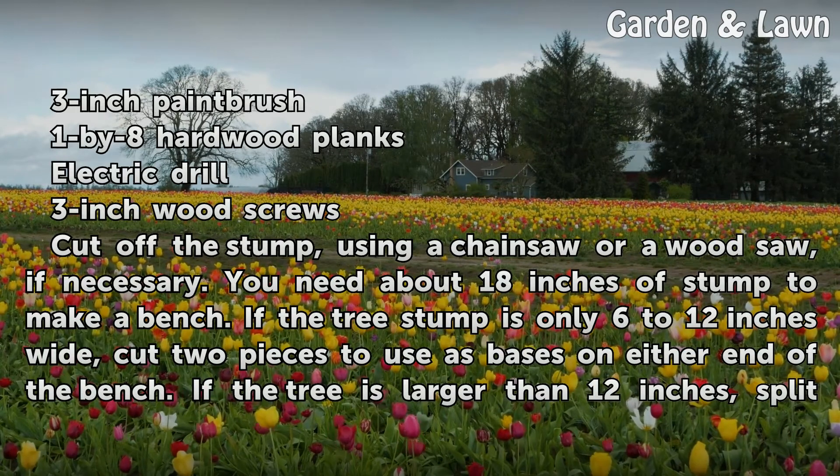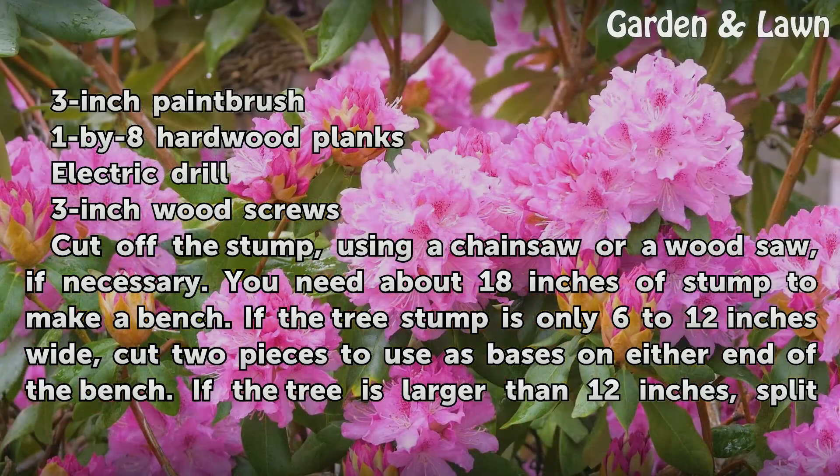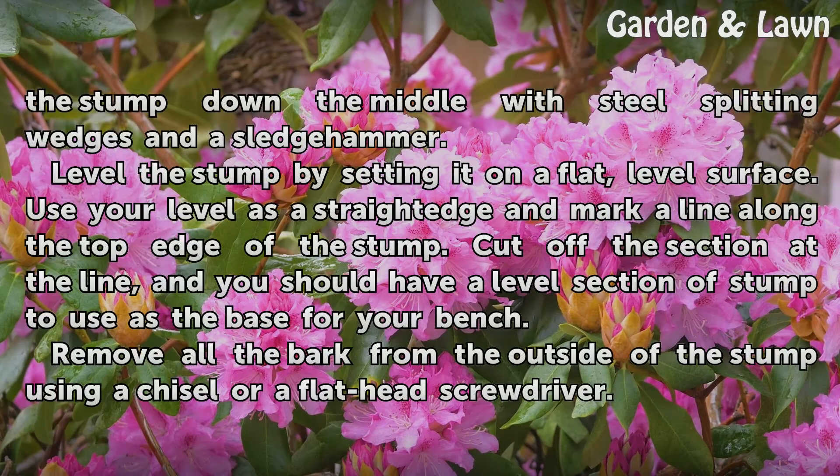3-inch wood screws. Cut off the stump using a chainsaw or a wood saw, if necessary. You need about 18 inches of stump to make a bench. If the tree stump is only 6 to 12 inches wide, cut two pieces to use as bases on either end of the bench. If the tree is larger than 12 inches, split the stump down the middle with steel splitting wedges and a sledgehammer.